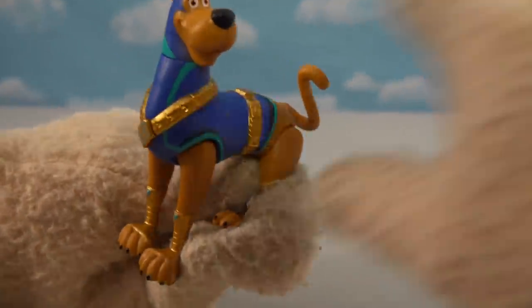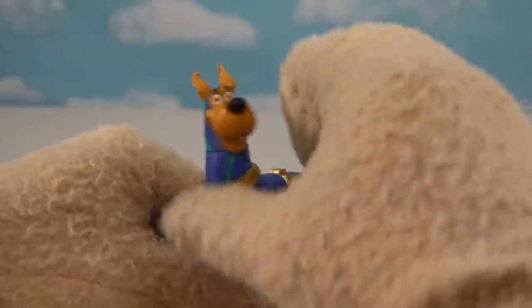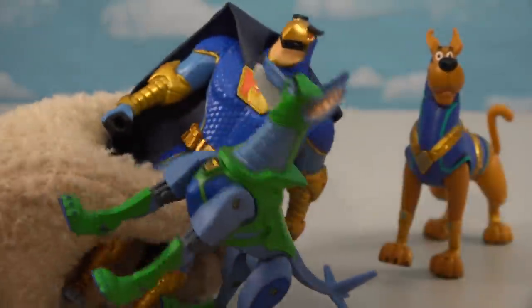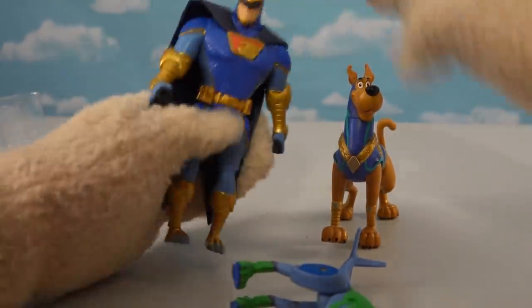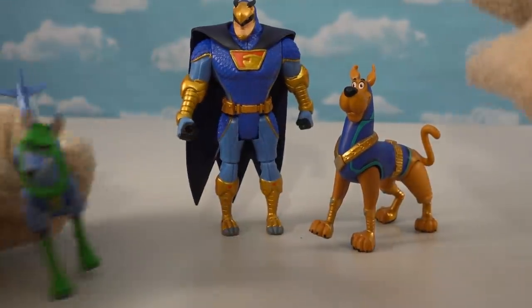Last but not least we have the super cool Super Scooby figure. He becomes super in this movie — and this might be a spoiler, but he's wearing all blue just like Blue Falcon. So there might be a crazy team-up later in this movie, making Scooby all super just like Blue Falcon. Looks like we've got three superheroes here.